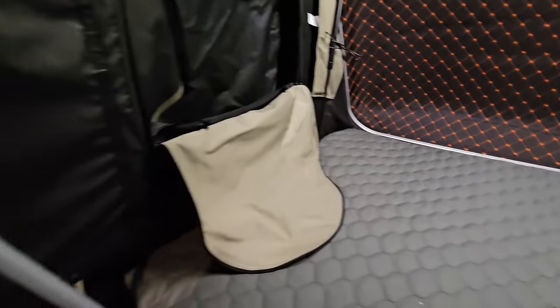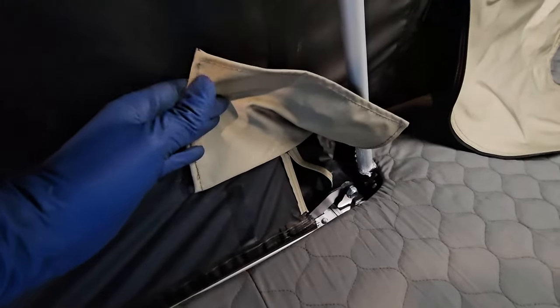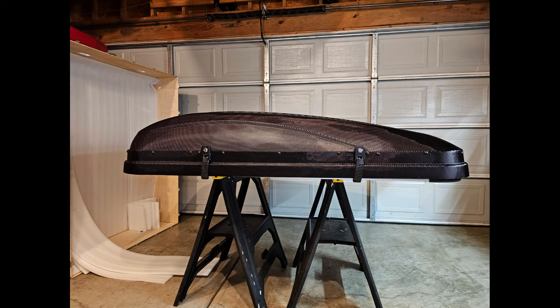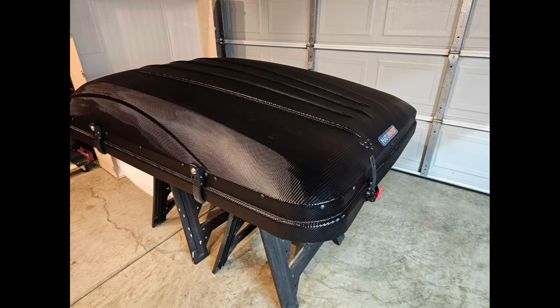It definitely has plenty of space. These flaps here are just to cover up the air gap for where the tent folds out. My overall first impression of this tent is pretty good, especially for the price point. Once the weather warms up I'll get it mounted on my Jeep and do a review on the mounting and use in cold conditions. Thanks for watching — like, subscribe, and feel free to leave a comment below. Stay tuned!